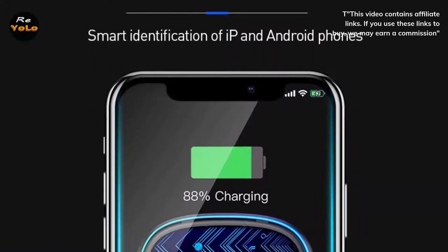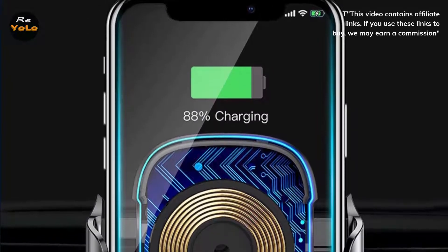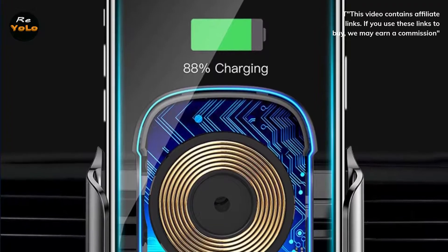Magnetic car mount with inductive Qi charger. It is not only a stand but also a wireless charger — 2 in 1 — achieving the functions of charging and navigation at the same time.